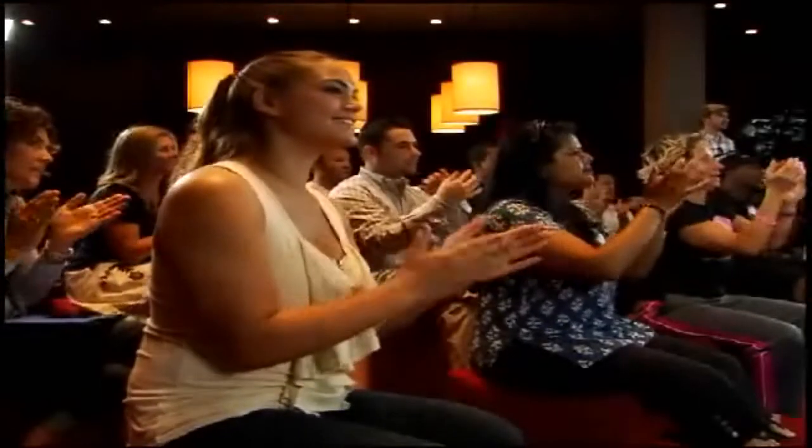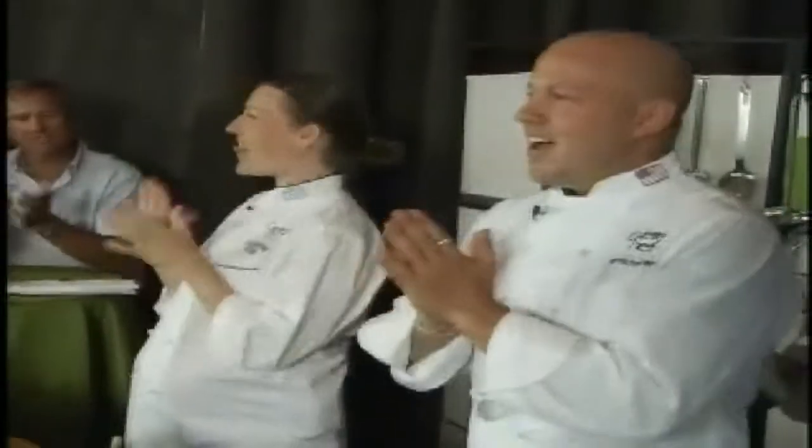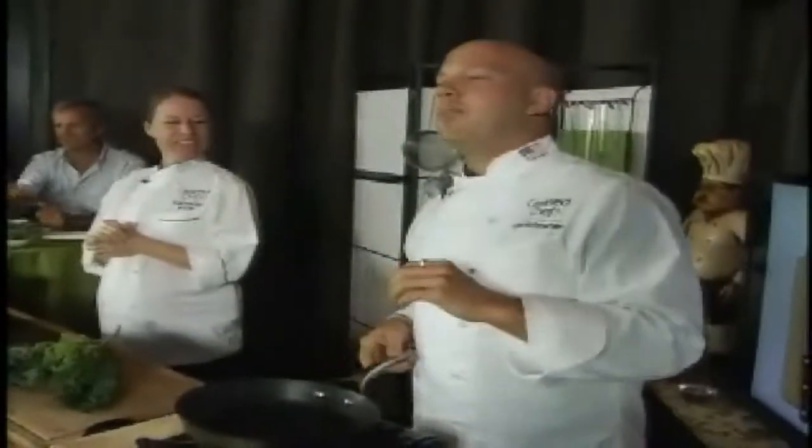Hey! All right. So I have one of my favorite people in the world with me, Chef Sarah Haas from Centered Chef, who is also a registered dietitian. She's the one that tells me how it should be done. I write the recipes, she makes me fix them. Not always — you're pretty good, Ryan. We're going to jump into one of the most popular proteins in the world for this next dish.